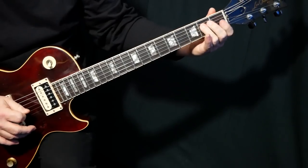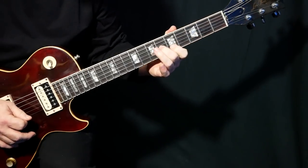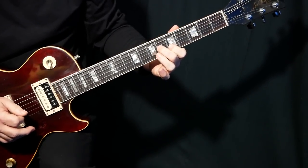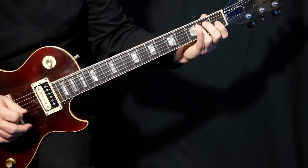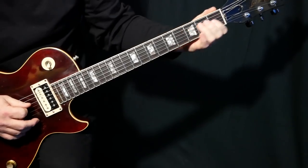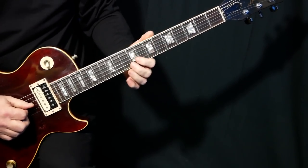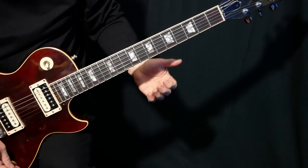Replace that finger, then that finger, and then the last one. So landing on the fifth, landing on the root of the A, landing on the fifth again, and then we've got the fifth and the third — and that's in that sixth form.